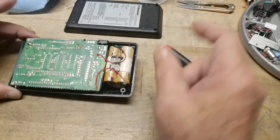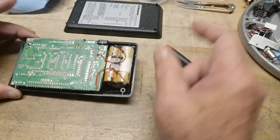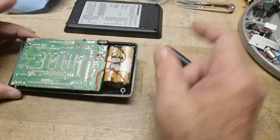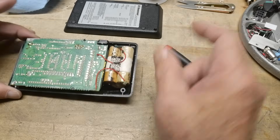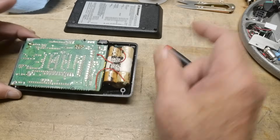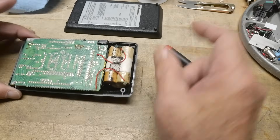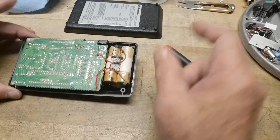Let me take a close-up of that display — it looks really nice. We've got a BOMAR Brain. 3.1415926 — how many decimal places do we have? Let's clear this. One, two, three, four, five, six, seven, eight, nine — we have eight decimal places. Look at that.